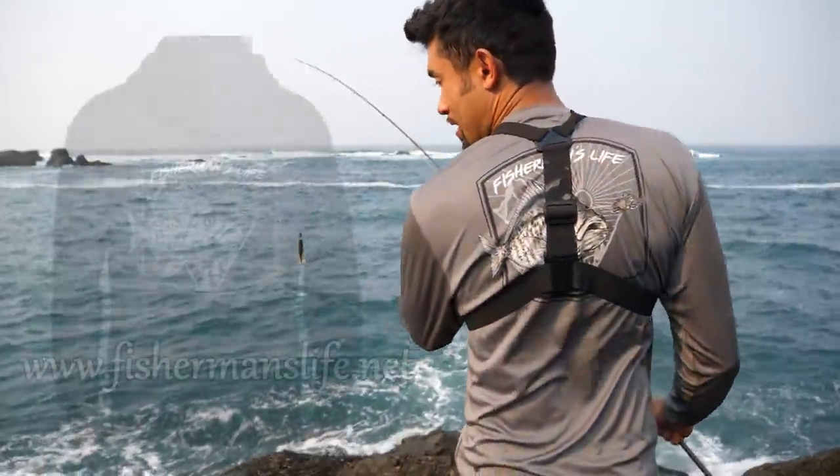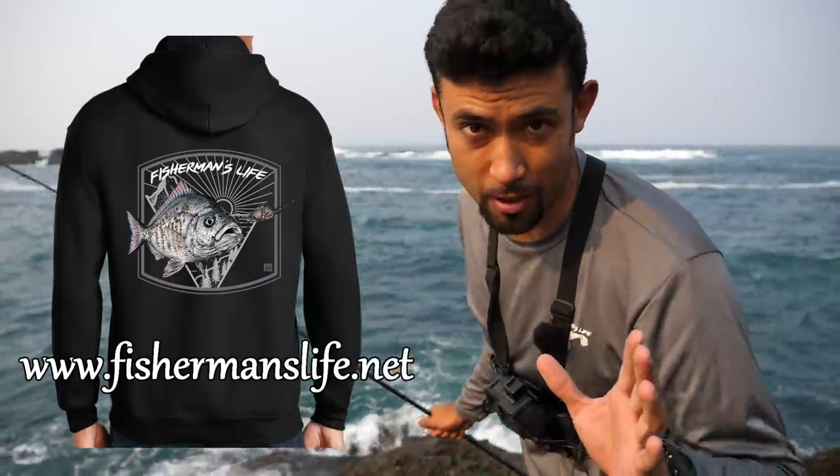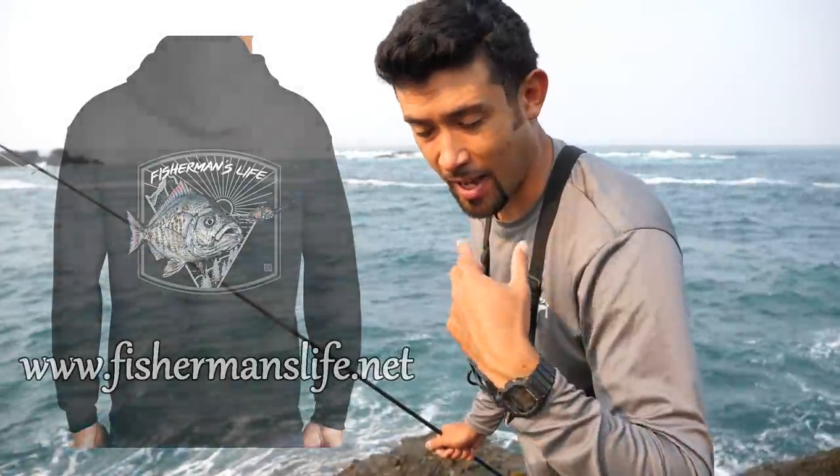Before I get started fishing, I just want y'all to know there are going to be two runs of this shirt — that limited edition perch shirt. These will never be available again. Fishermanslife.net if you want to pick them up. Got hoodies, long sleeves, and t-shirts.